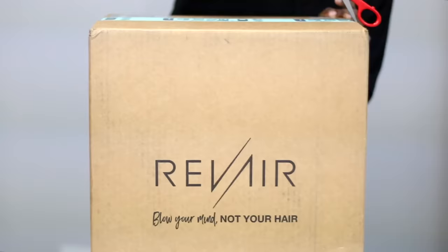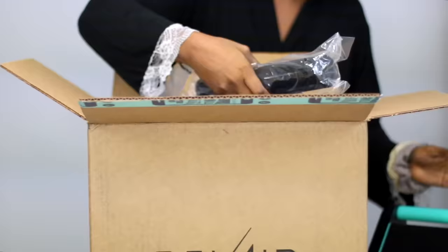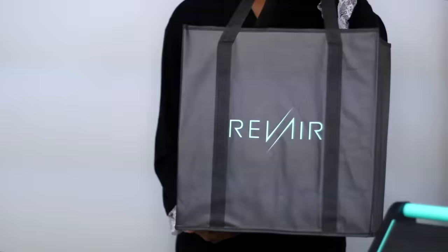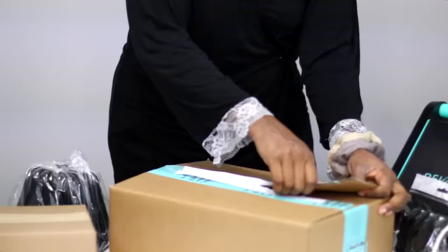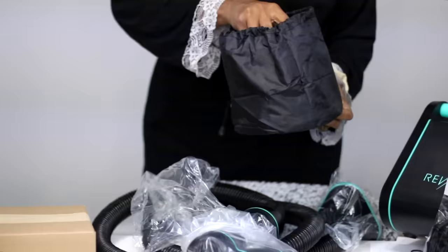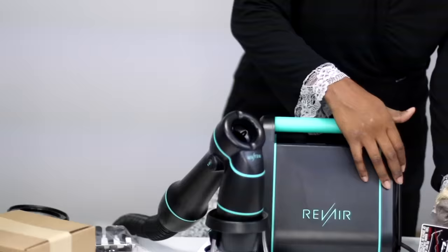So they sent over this air dryer. They're not paying me to do this video, but I definitely wanted to show you guys how it works on shorter natural hair. I have not seen many videos of it done on shorter natural hair, so I definitely wanted to do that for you guys. As you can see, it came packaged quite large — this is a large machine — and I love that they have everything covered. The branding on this is so nice.